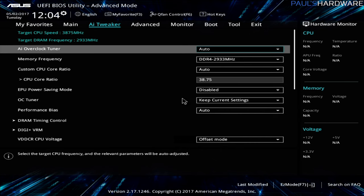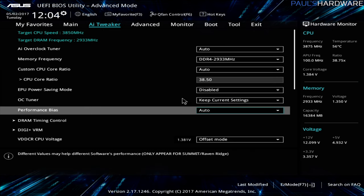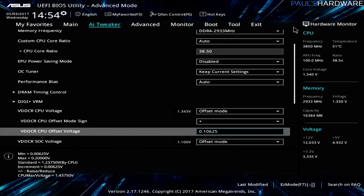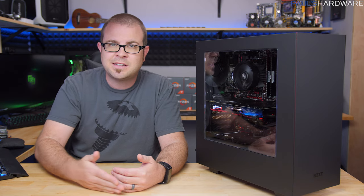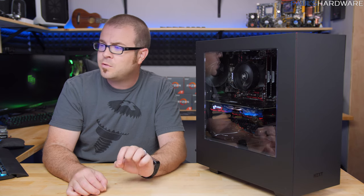Ultimately I ended up with a CPU overclock of 3.85 GHz, which is not too bad at all. I did that with a voltage positive offset of about plus 0.1 — maybe plus 0.106 or so. That ended up giving me voltage hitting about 1.35 to 1.37 volts, and then when running a stress test it was maxing at 1.4, which is well within the expected range for overclocking Ryzen — you just don't want to go past 1.425.